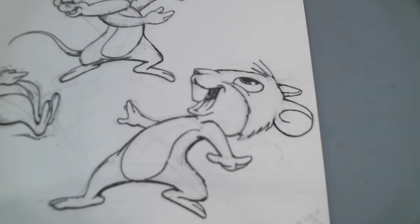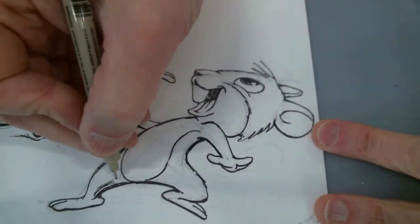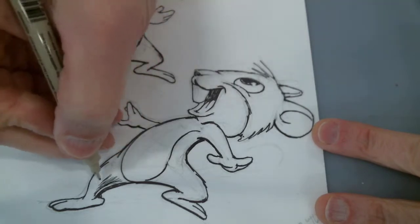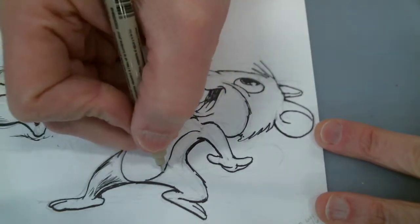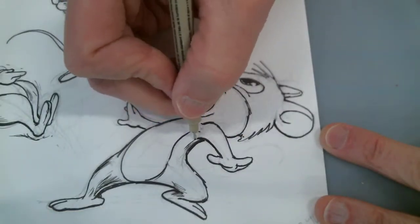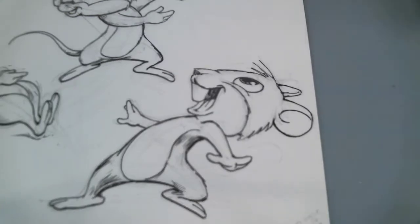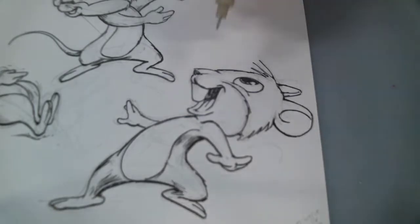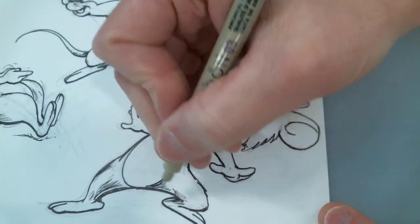Going in with the finer marker that you have here. This is also going to shade it as well as give some of the texture to it. It's kind of a nice way to give both texture and value to the sketch.